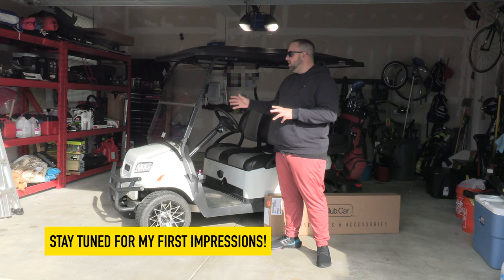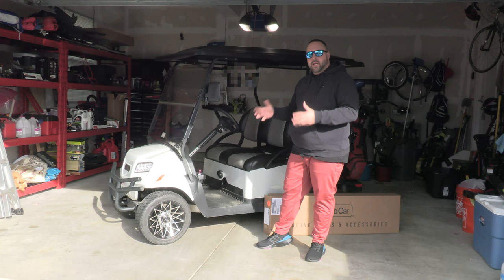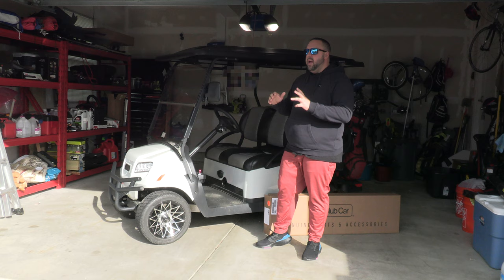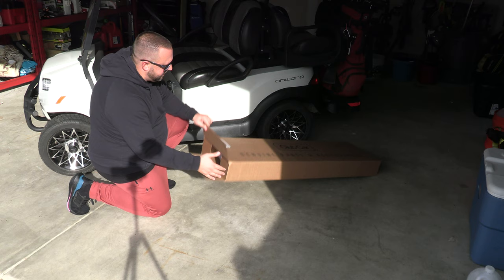Hopefully this helps if you own an Onward and are thinking about an enclosure — whether it's worth spending the money or going with an Amazon option. If you're new here, hit that subscribe button and like the video. We have new videos every week covering education, product reviews, and we have a lot of fun. Today is a product installation with first impressions, and then we'll do the full long-term review afterwards.